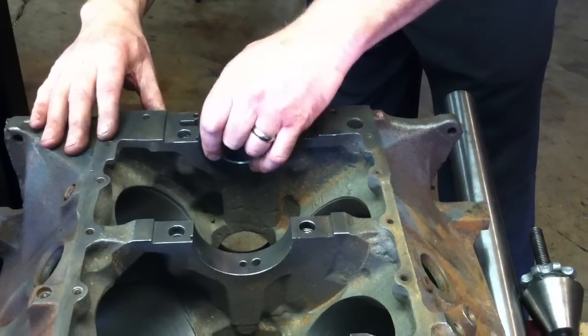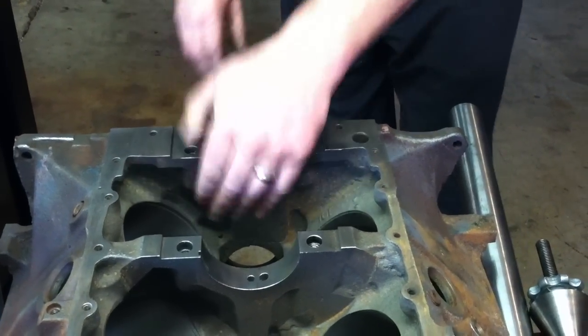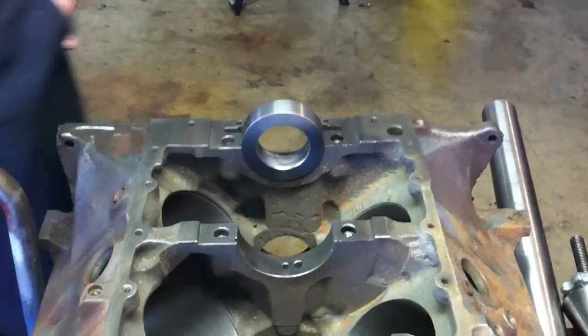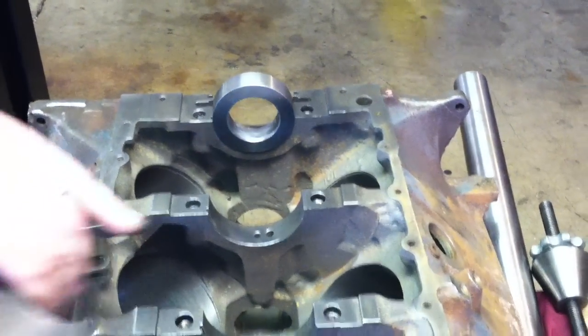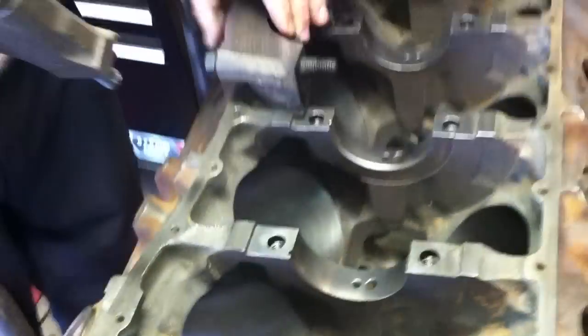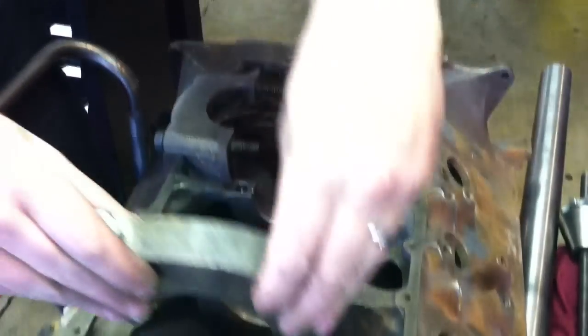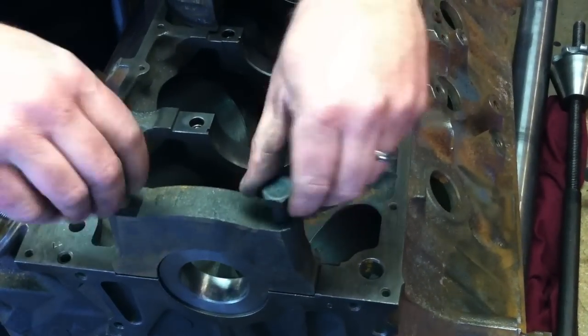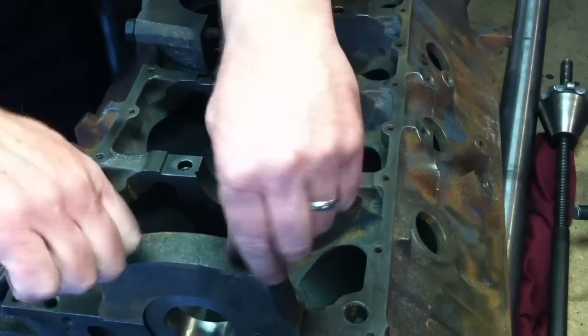We'll put our ring right in there and locate it. Then we'll take our main caps and put them on. These are designed to work in conjunction with the main bore and the main caps of the engine. So we'll just go ahead and put our main caps right on there.